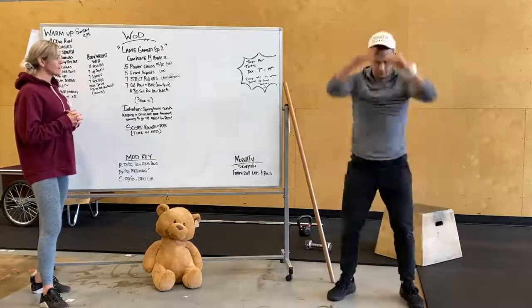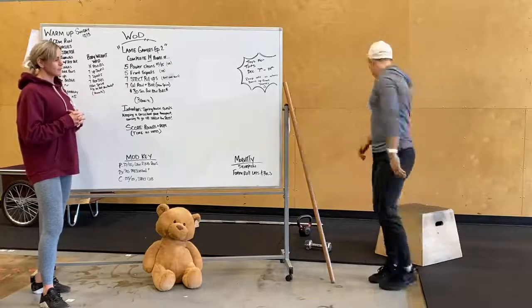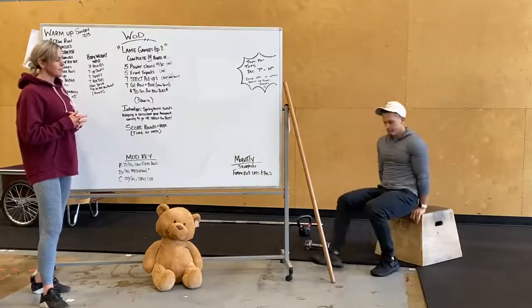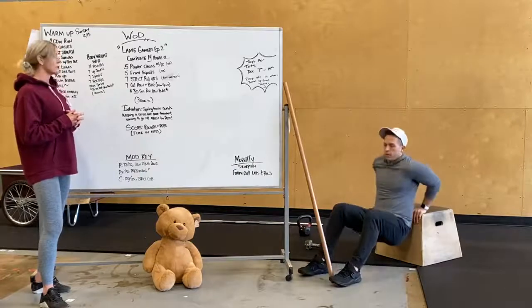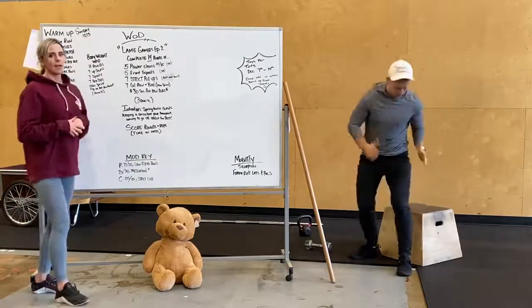Seven squats — quick, quick, quick. Seven box dips, or like a bench dip, keeping your hips close to that box. And then a hundred-meter sprint. Come in, note your time, 30-second rest.